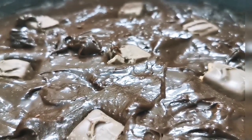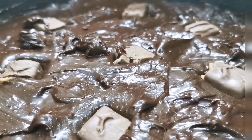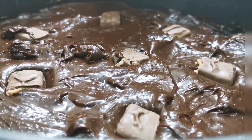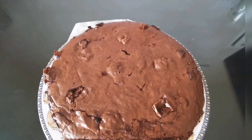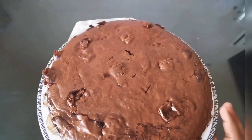So you have to preheat the oven to 180 degrees. Keep it for 20 to 25 minutes. This is the final look of the brownies — you can see the chocolate chunks on the top.